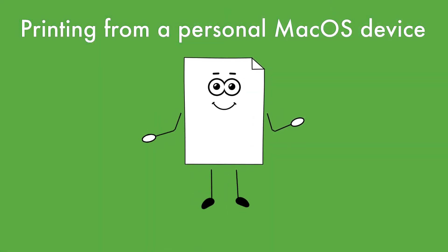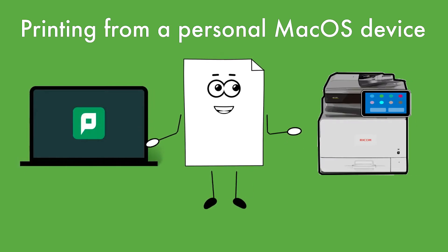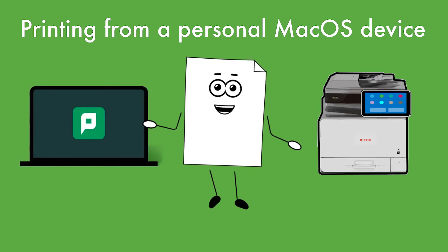Hello! Repros uses PaperCut to connect your Mac OS device with printer options around campus. I'm going to walk you through the steps you need to know so you can print from your Mac OS device.